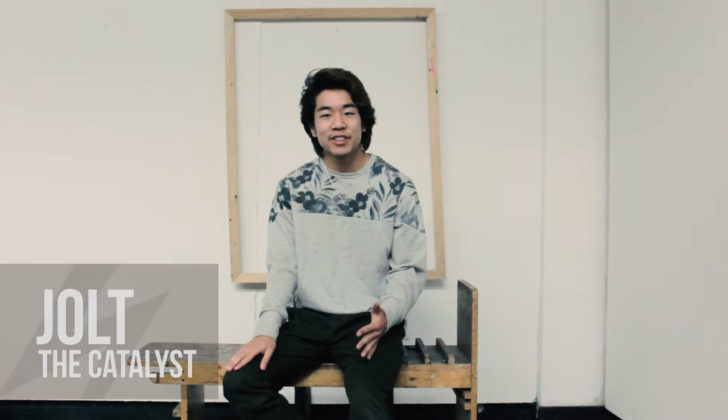How's it going guys? Jolt the Catalyst here. Today we'll be going over how to perform halos.